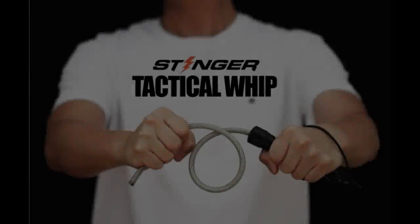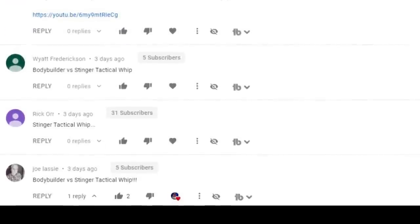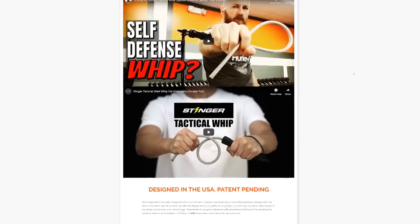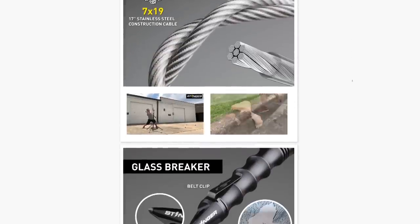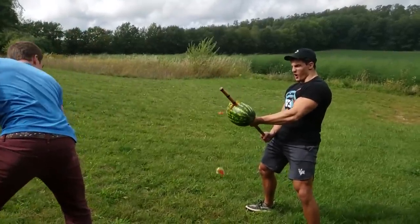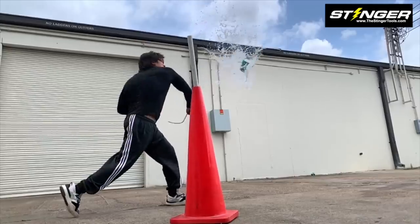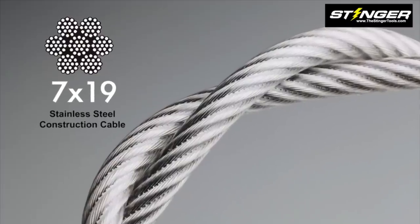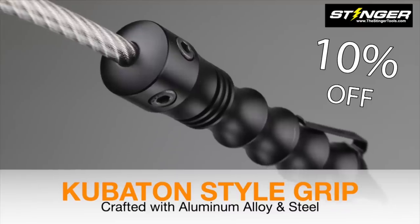In today's episode, I'm testing out the Stinger Tactical Whip against my iron body. This idea has been so highly suggested that Stinger themselves decided to sponsor this video to find out if their whip can survive contact with me, Houston Jones. For those of you that don't know, the Stinger Tactical Whip is an easy-to-use emergency tool that is relatively non-lethal.